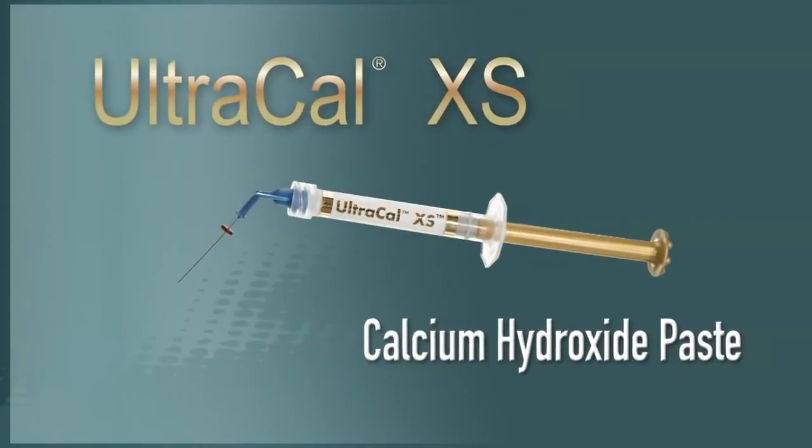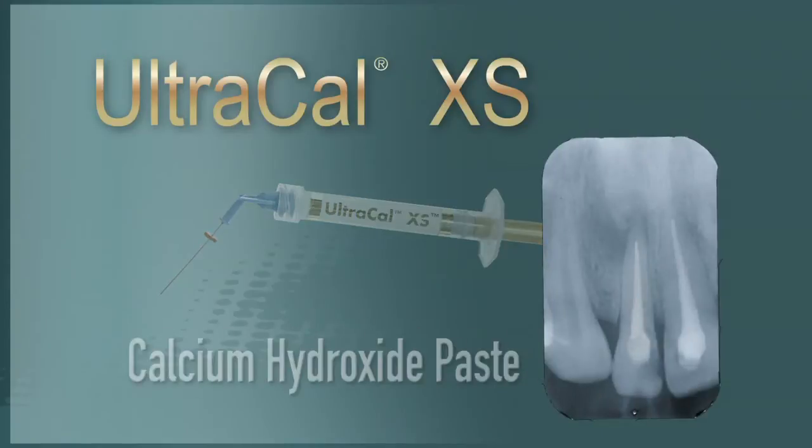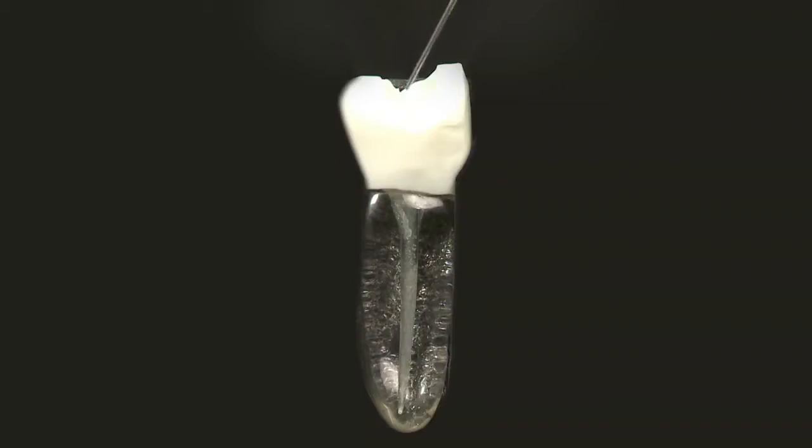UltraCal XS is an aqueous, syringe-delivered calcium hydroxide paste with radio-opaque properties and a pH of 12.5. It is used for apexification procedures and as an inter-appointment canal treatment dressing.